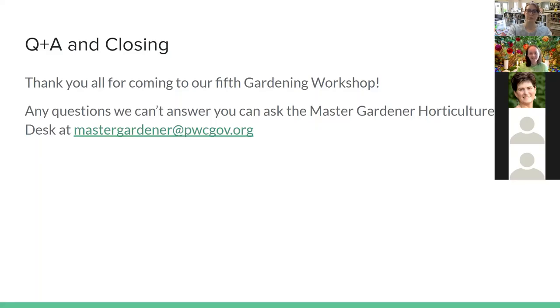Casey encourages viewers to look at the Manassas Park City Library YouTube page, where they've done amazing presentations with the Prince William Master Gardeners. She's loved seeing the community support around this. An attendee says this topic really spoke to their heart because they like to be as organic as possible in the garden, and using plants to benefit each other is a really smart approach — miracles are magic in the garden.